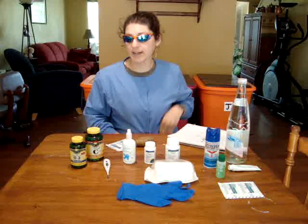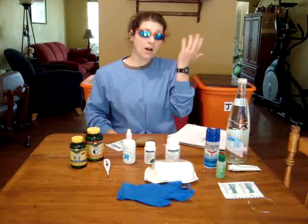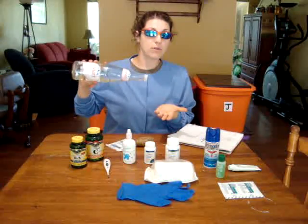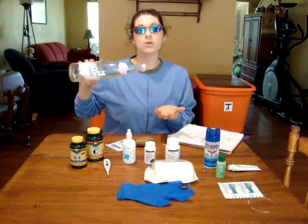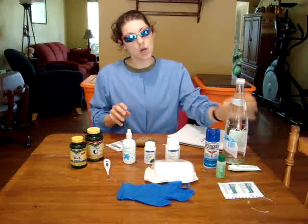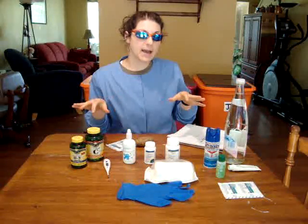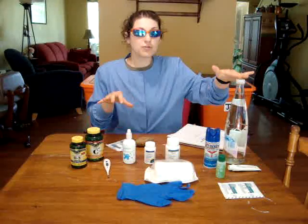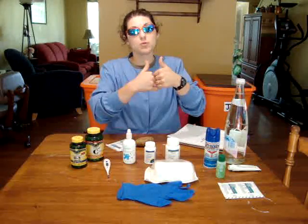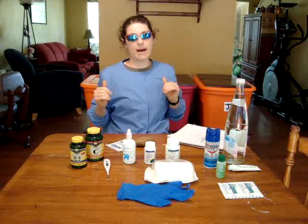Let's say little Susie puts her hand on a wood stove — what do you do? Immediately, you're going to flush the area with cool water, not ice — cool water. The rationale is that you're going to stop or slow down the spread of thermal damage to the cells. You're cooling the area down at a rate that stonewalls the heat from spreading.